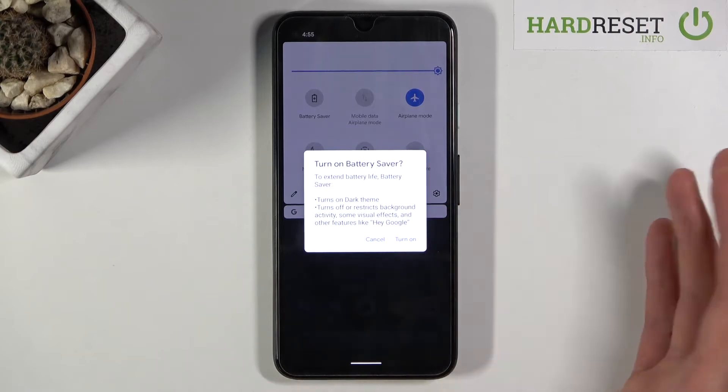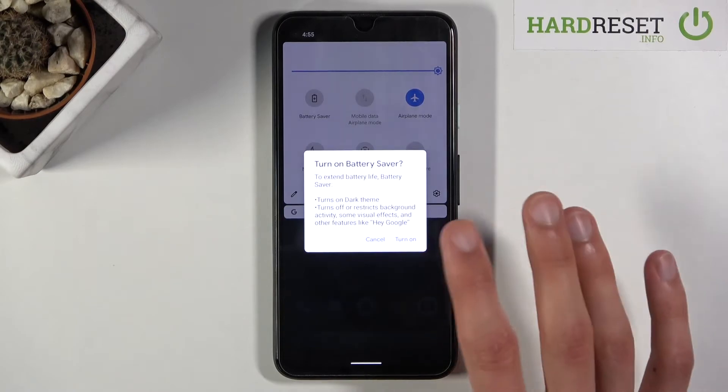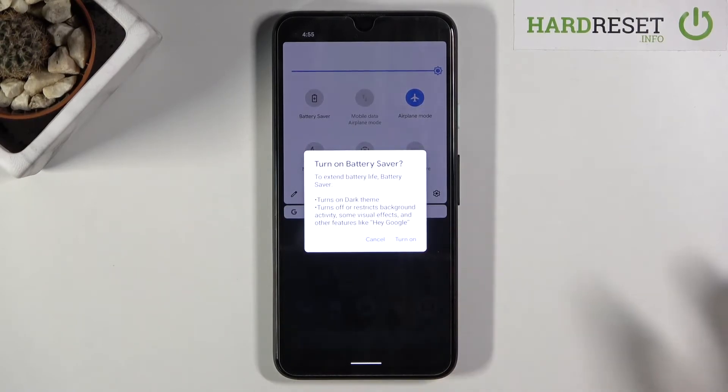Battery saver turns on dark theme, which basically makes everything go into dark mode. That's because the display here is an OLED, so anything that is completely black doesn't need to be lit up — the pixels are self-lit — so that will save a little bit of battery. It also turns off or restricts background activity, some visual effects, and other functions like Hey Google.